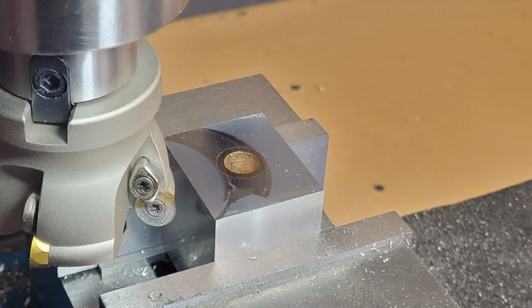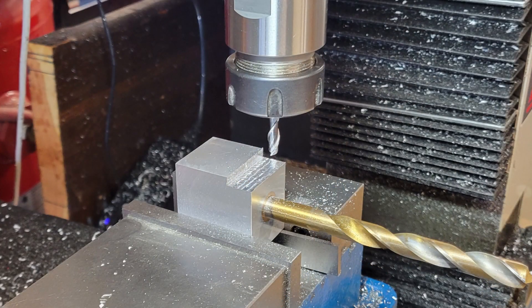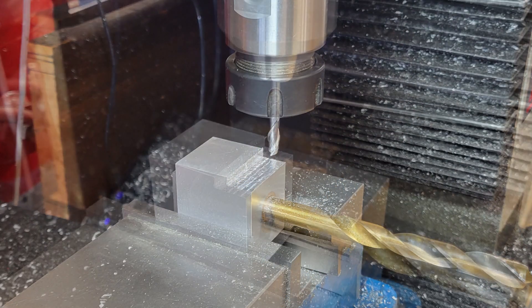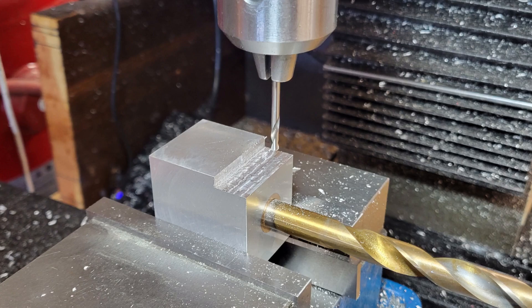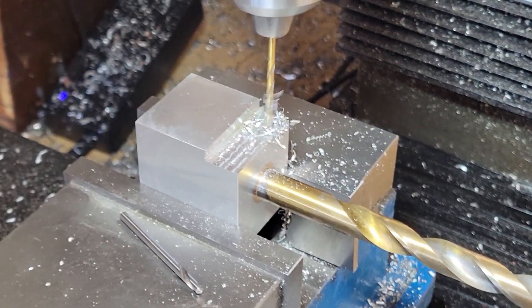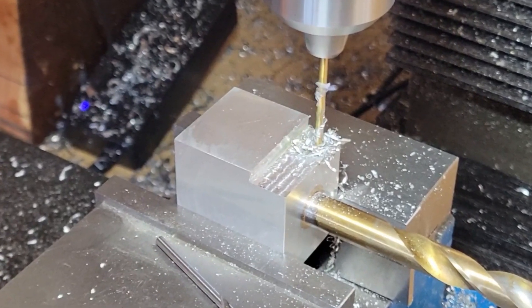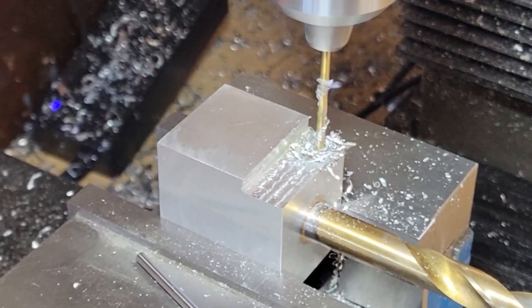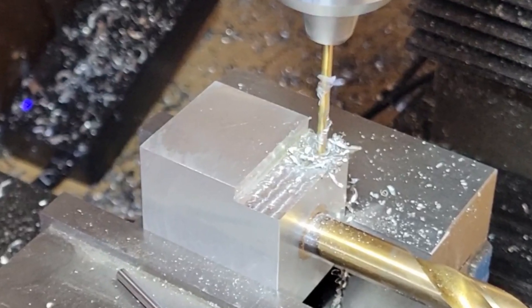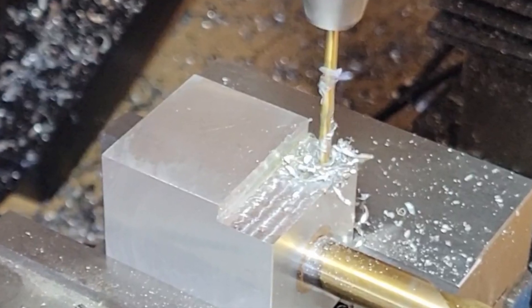I face off the top of the bushing and then mount the block into the vise. Using a drill bit of the proper diameter in the bushing, I'm able to use my edge finder to accurately locate the center axis of the bushing. I remove a little extra material with the mill because I plan to drill all the way through the block for the mounting screws. #6-32 screws will be used to secure this bushing into the crankcase — the holes will eventually be clearance holes with threads in the crankcase. Here I'm using the drill size for a #6-32 tap to thread the bottom half of the block.